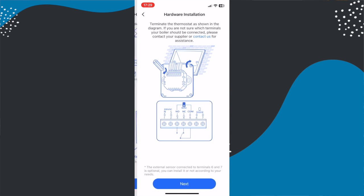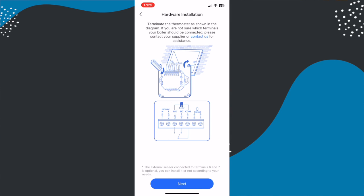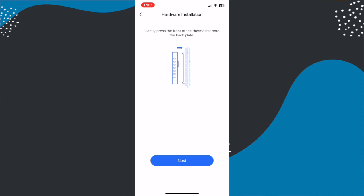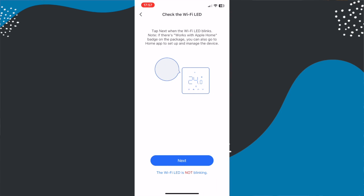It is worth saying that this is designed for combi boilers and not boilers with water tanks. The final couple of stages are really about securing it in place — you screw the Meros plate onto the back box on your wall. One thing I found is that the included screws for the back box are thicker than your average UK ones, so you're going to want to use the existing ones you previously removed. Then you clip the front back onto the Meros plate and the display lights up.